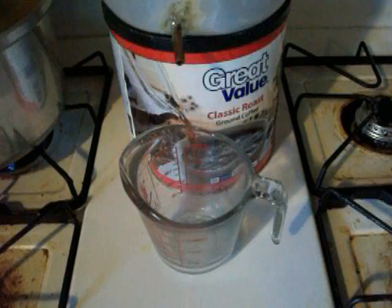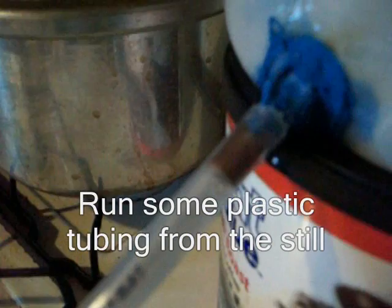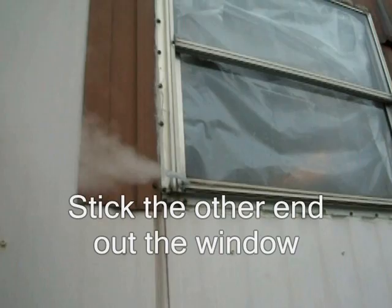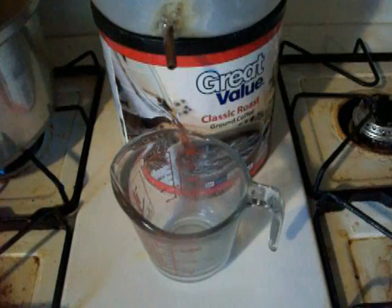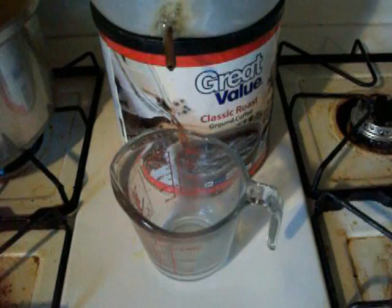Just go ahead and let that run through. It gets to stinking pretty good because of the vinegar, so make sure you've got your windows open. When you're done with this, go ahead and run some water through it, and then just constantly taste the water coming out to see if you have it clean enough.